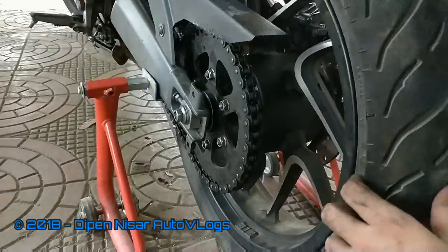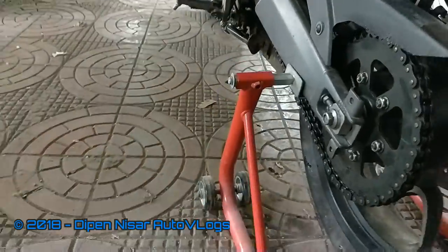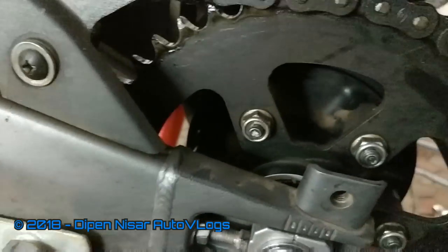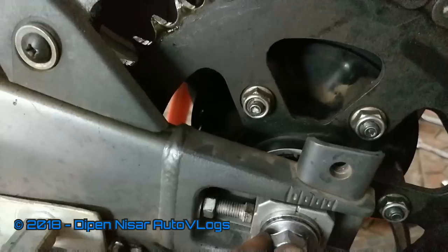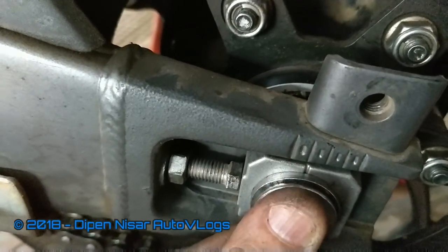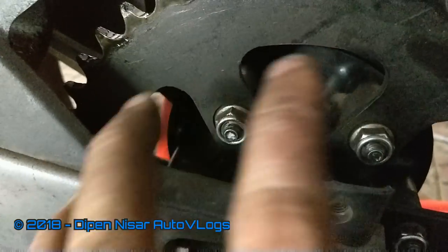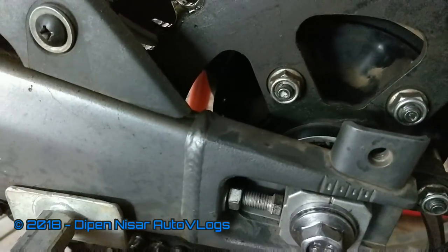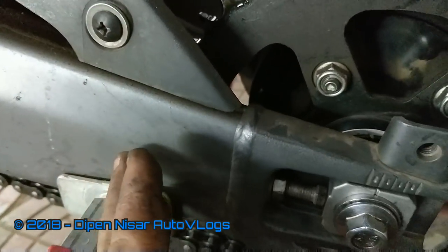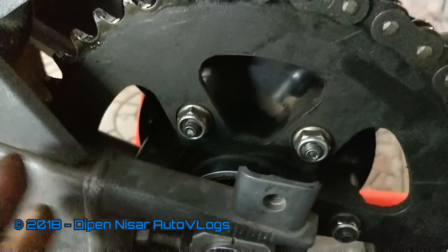We are all done. The wheel is back in place and the chain is lubed. One hint I would like to give: when you are removing the chain, the hub, and the wheel completely, make sure you remember your chain setting. When fixing it back, the chain setting should not change — it should be the same. Because of the play, the chain might have loosened and you may need to tighten it, but at least it should not go further inside. This will ensure all your fitting is in place.